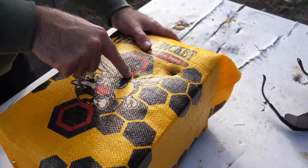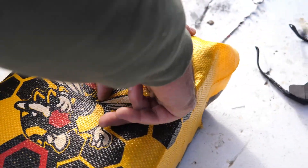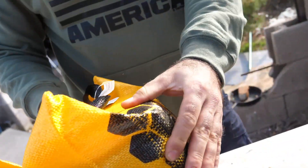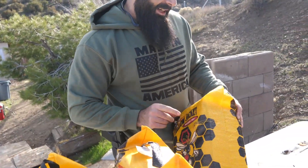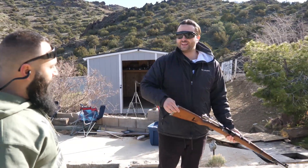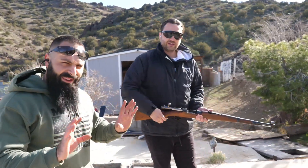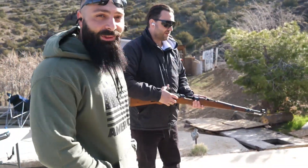This was the .308 hole — you can easily stick your fingers in. The 8mm went through — came from the side. Let's be fair — it came through right on the edge, so we want a cleaner exit. We're gonna try this again. It did exit the fourth bag, but it was from the side, so we want a little bit more of a clearing exit.